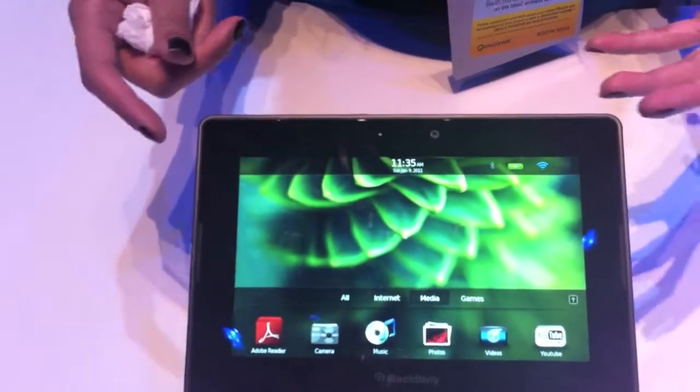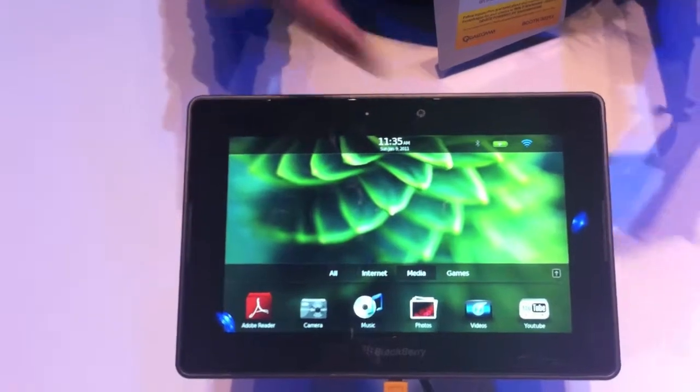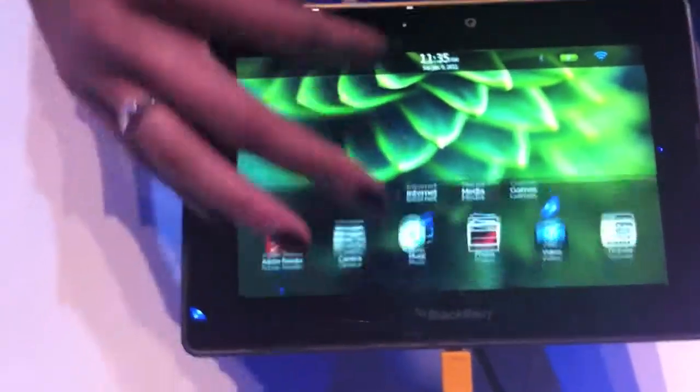In terms of multitasking, it's not just app switching. You can actually run multiple applications simultaneously and have them playing continuously without any lag time or any freezing. Just to give you an example of that, we can run a screensaver.